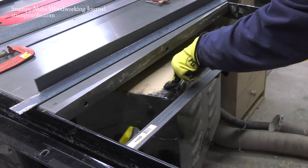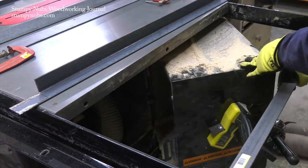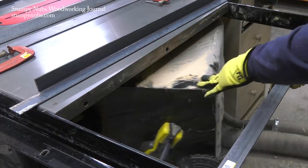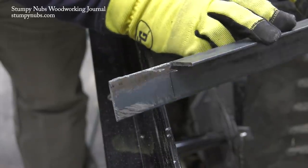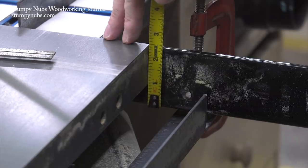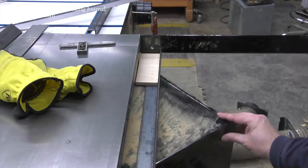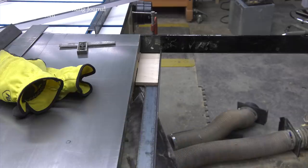That's where SawStop kicked me in the old giblets again. The motor access door on this saw opens on the right side, but the angle part of my angle iron prevents that door from opening. The solution was to notch the ends and turn the angle iron in the upright position. Fortunately, this didn't protrude above the surface of the saw and it left just enough room for the door to squeak below it — minus a little bit of paint.